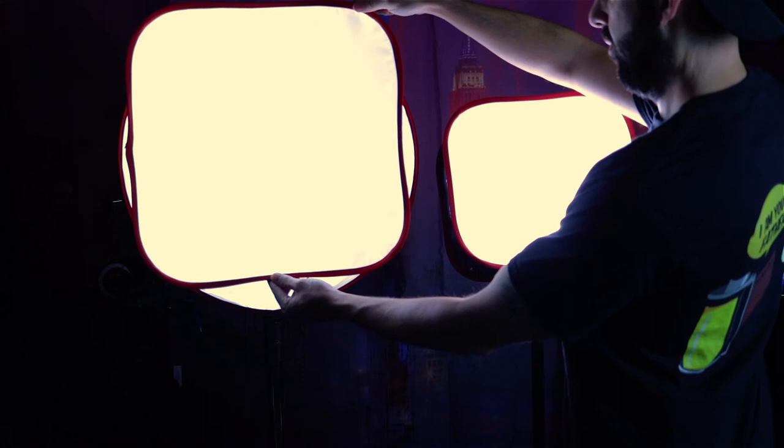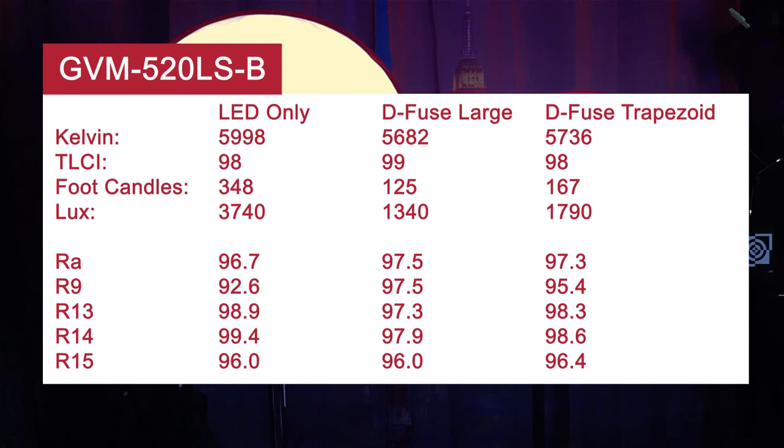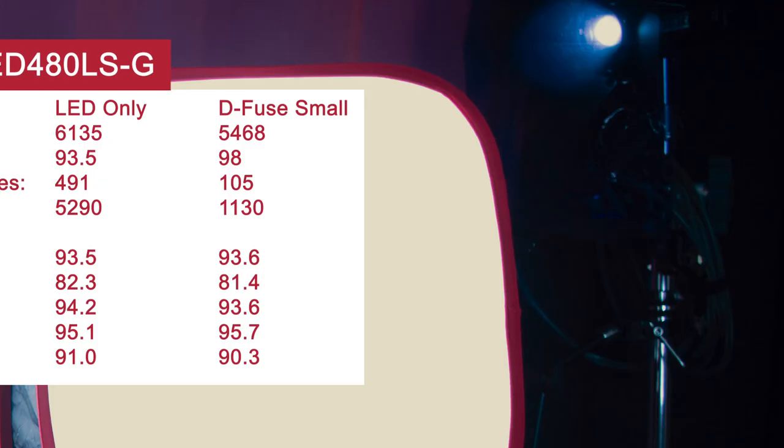In fact, the D-Fuse material increased, or at least matched, our overall RA, R9, and R15 color scores, with minimal degradation in R13 to R15. Although these R9 gains were only observed with the medium and larger softboxes, the D-Fuse small still improved our TLCI, RA, and R14 scores.